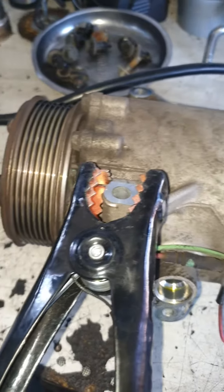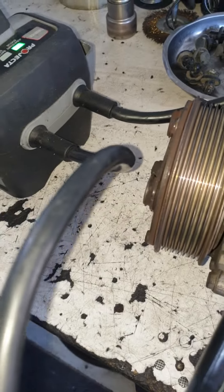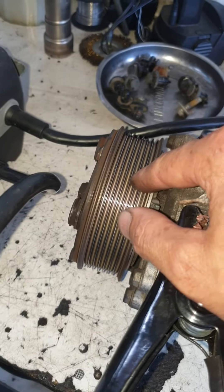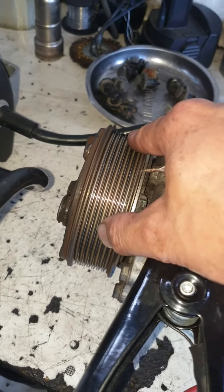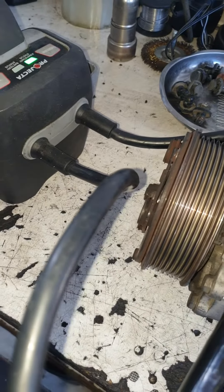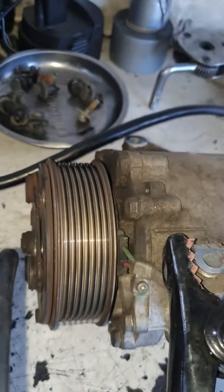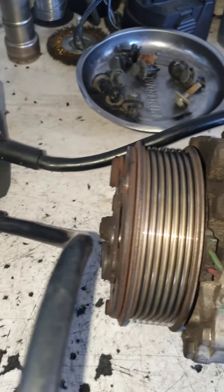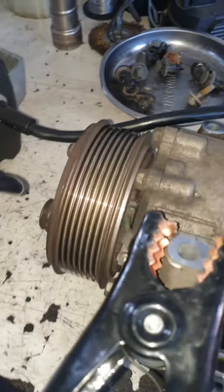So it means the compressor is okay, it doesn't have a problem. But inside it has a clutch coil — when the coil gets hot it doesn't work, but when it's cold it's working. So I'm gonna probably replace the coil inside, or the compressor. But the compressor by itself is okay — a click means it's working. That's all, thank you.